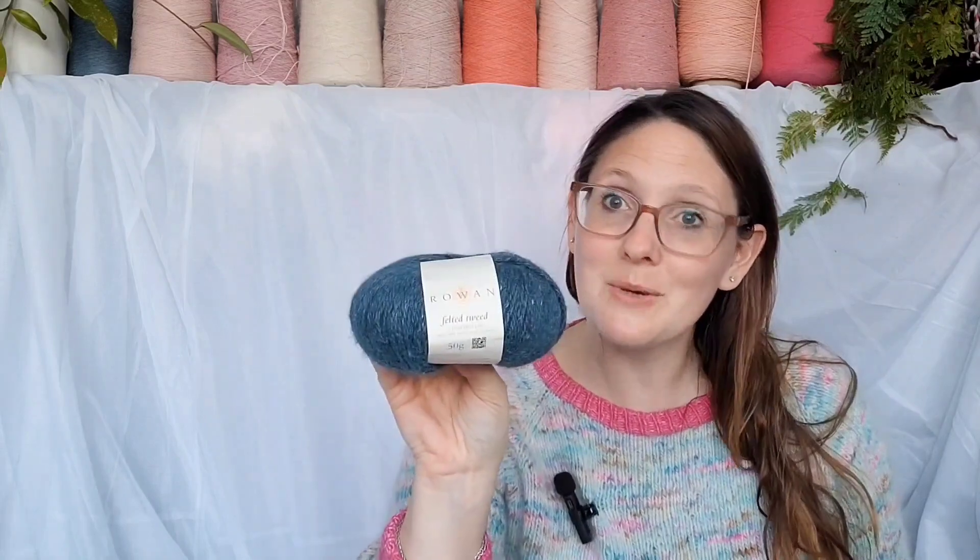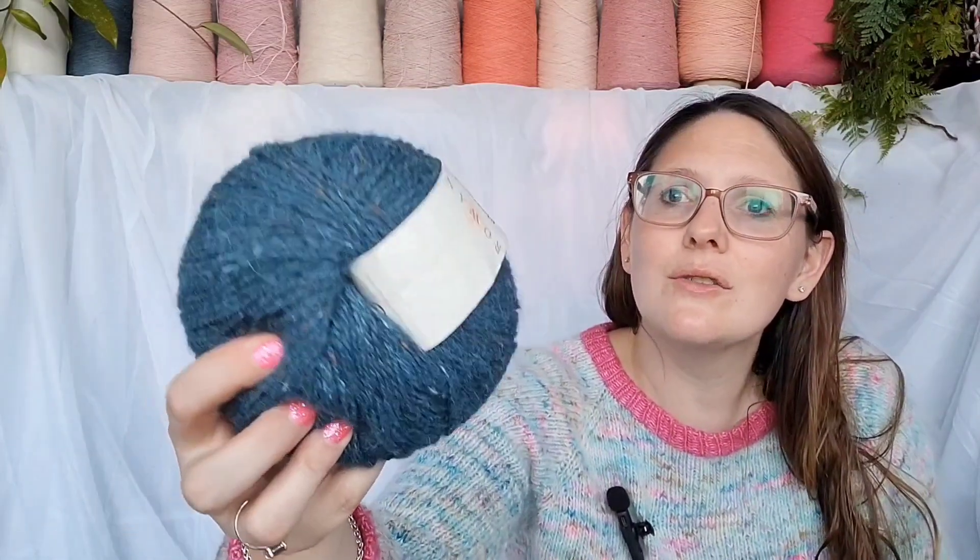I also cast on another Tulsa Tank. I'm going to Auckland on Wednesday and I wanted a nice easy in-the-round project to take on the plane. I could take socks, but I probably wouldn't take the other glove because I've been needing to follow the chart, and I don't want to take my Lauder because it's quite involved and getting quite bulky. I just have a day bag, no luggage, so I want something I can pop in my handbag. That gave me the excuse to cast on a new Tulsa Tank.